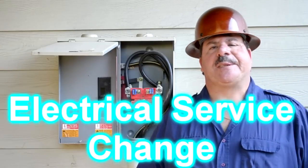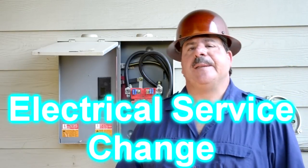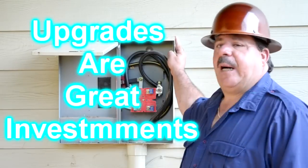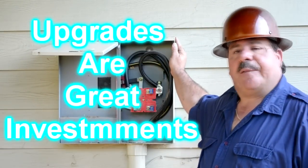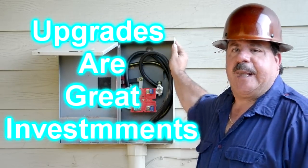Hi, I'm George Argo. I'm the service protector guy and I'm also the owner of Argo Electrical Services. This morning we're going to be showing you how to uninstall a 200 amp service and reinstall a 400 amp service for a residential property.